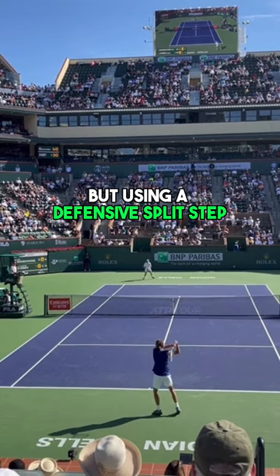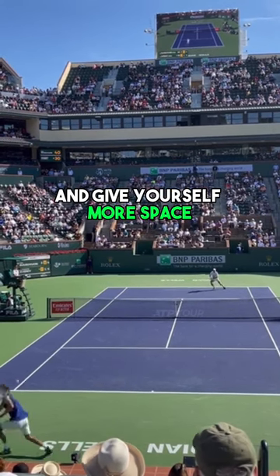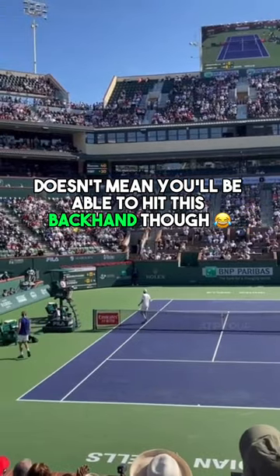Using a defensive split step is one of the keys to being able to back up and give yourself more space and time to cover and get back in the point — though it doesn't mean you'll be able to hit the backhand.